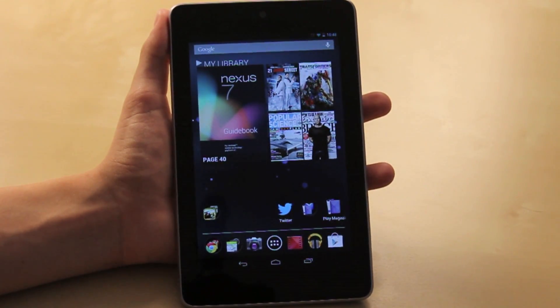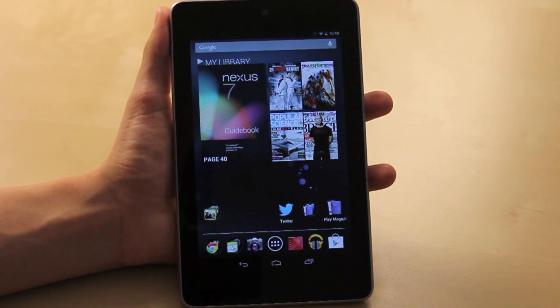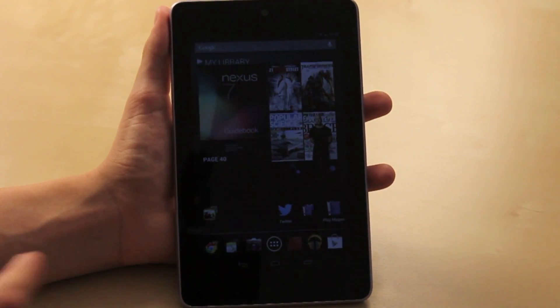I hope you guys enjoyed the video and it will help you getting started with your Nexus 7 tablet. If you have any other tips, feel free to post them in the comments below — it will help me and other viewers as well. Likes and favorites are always appreciated, and thank you so much for watching. I'll see you guys in my next video.